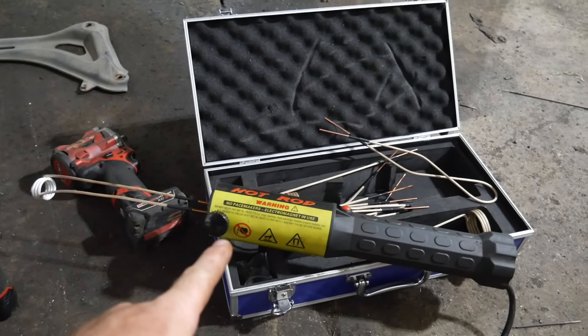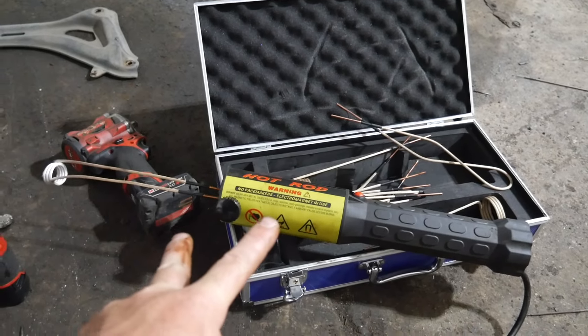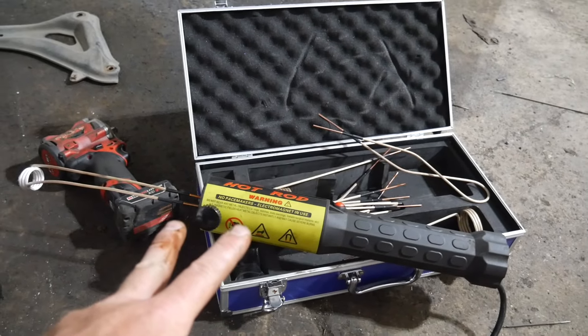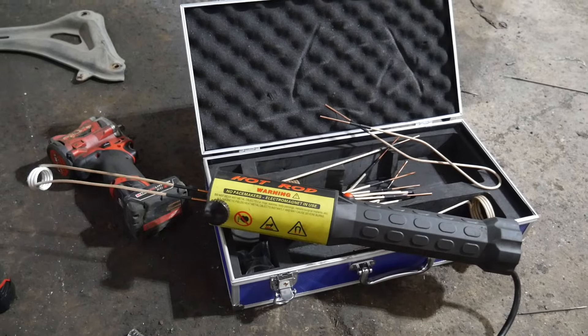I don't like playing around with these exhaust bolts because they break way too easily. You look at them wrong, especially in our part of the country — Minnesota, North Dakota. So we're going to use the induction heater and see if we can get this exhaust off.